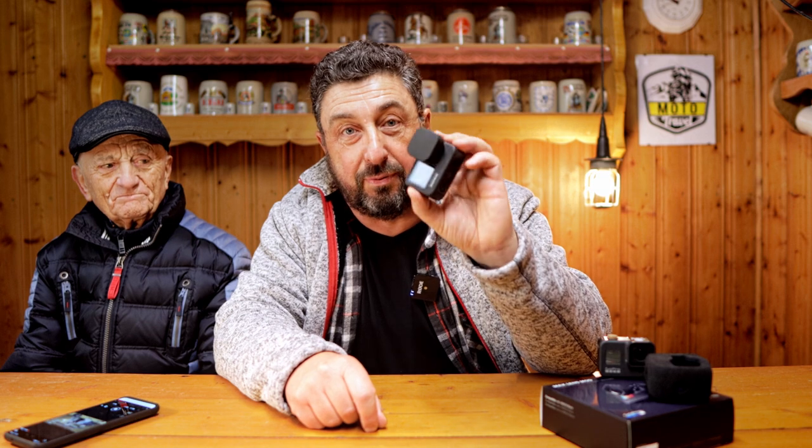Hey everyone, welcome to MotoTravel, the channel where it's all about motorbike travel and adventure. I'm sitting here in the beautiful shed of my dad who sits next to me. I'm still stuck in Germany and I'm still battling with the GoPro 9, but I think I found a solution right after this.